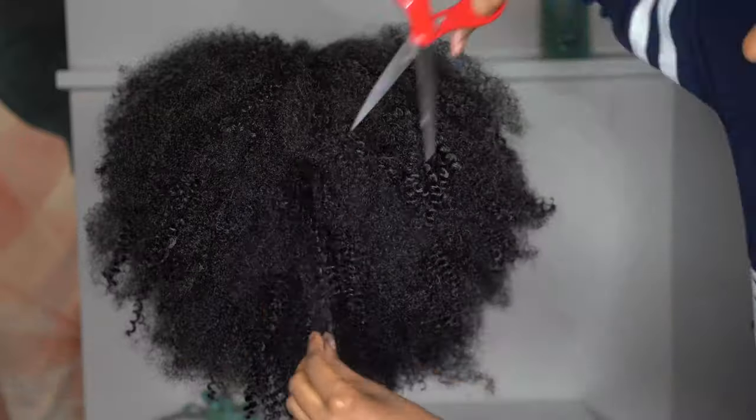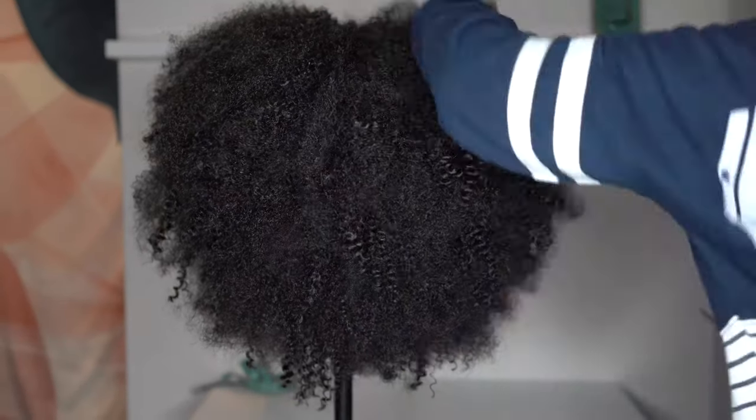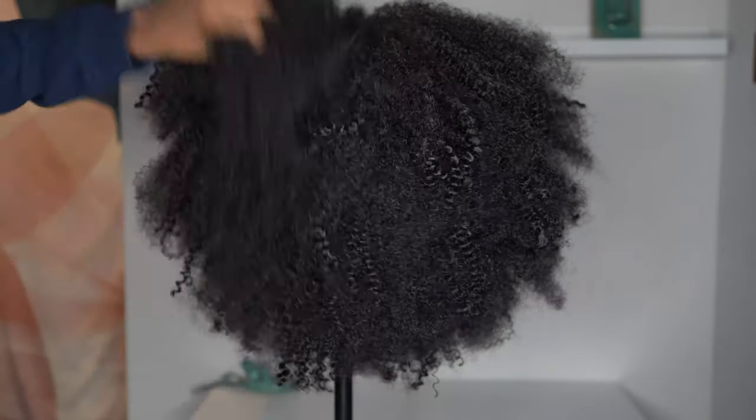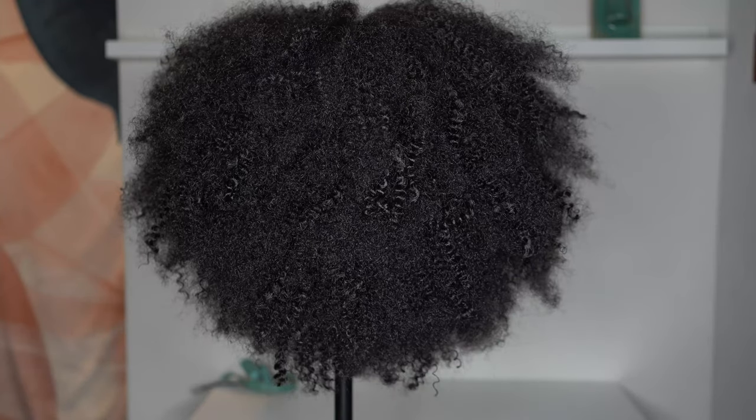After I was done, I went in with some scissors and cleaned up any stragglers that were hanging out or any lopsided hair to the best of my ability. When you're doing this, make sure you step back and look at the wig — don't look at it too close — because there's so much hair you're really not going to be able to tell if you're too close. Make sure you take a step back before you go in and cut pieces.